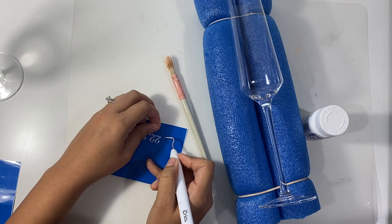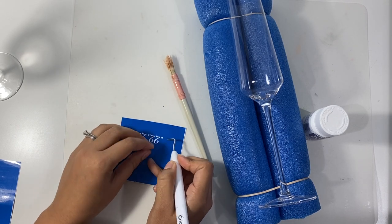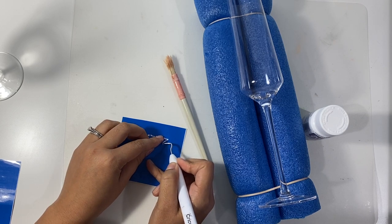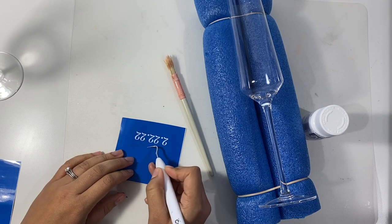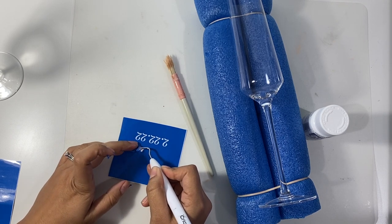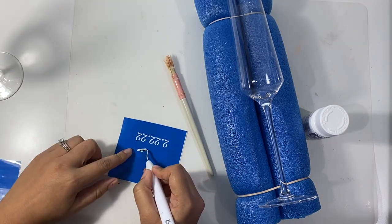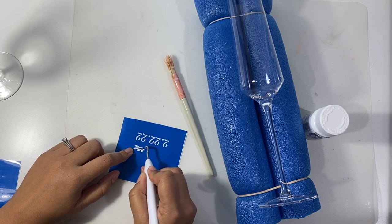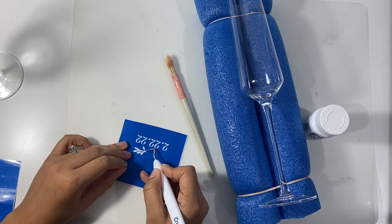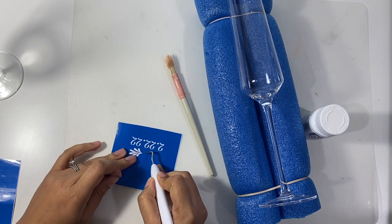I do recommend that when you are creating your design and cutting it on your machine, you leave a good bit of space between the actual design and the edge of your stencil, just so that you don't have any tight spaces where the etching cream can come off along the edge. I also suggest not designing anything too thin or too small, as the vinyl will have a hard time keeping that stencil down.